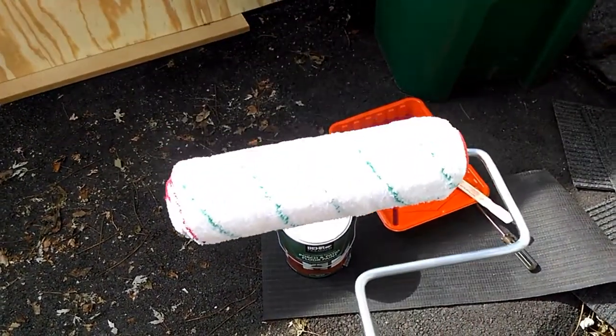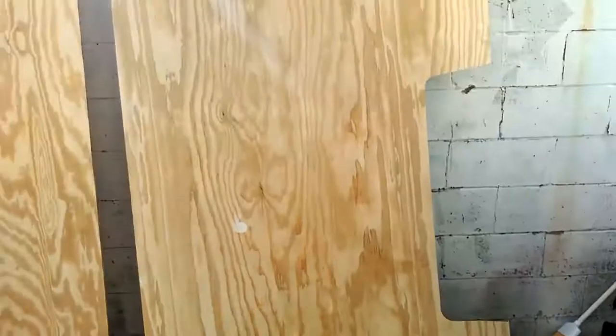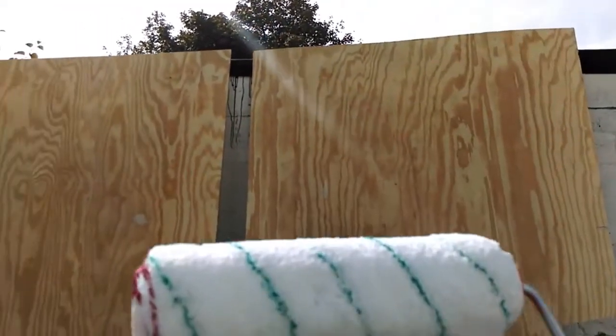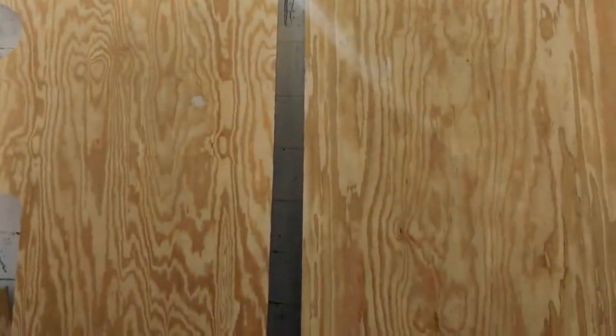I got the paint, I got the roller, I got the panels. Do the math — I'll show you when it's done.